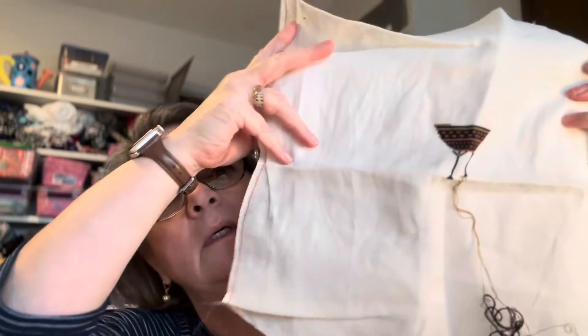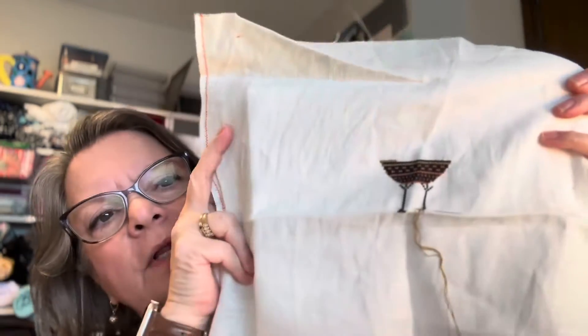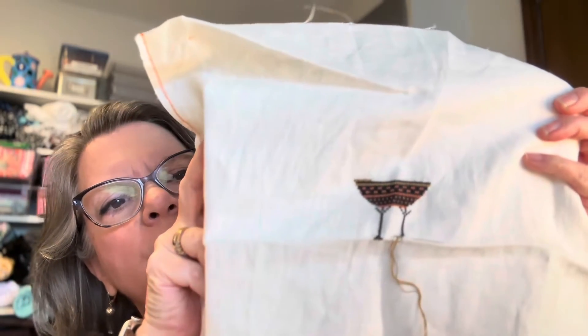I haven't gotten very far on this particular project — just the bottom of the bird and his legs. What is that, a crow? Yeah, I think so. But you get the general idea — it's a cute little project. I'm not sure why I put it down but I'm gonna get back to it hopefully soon.